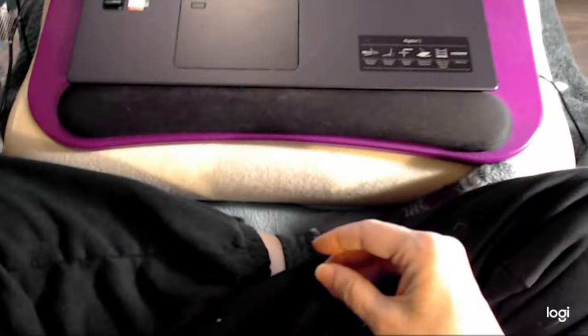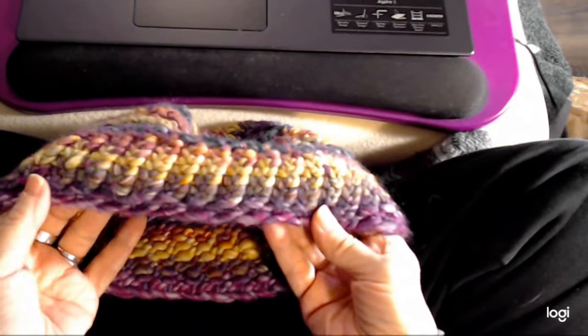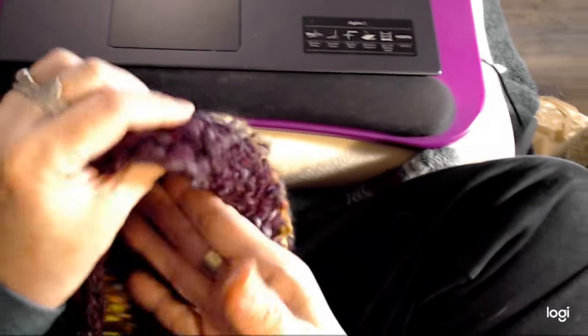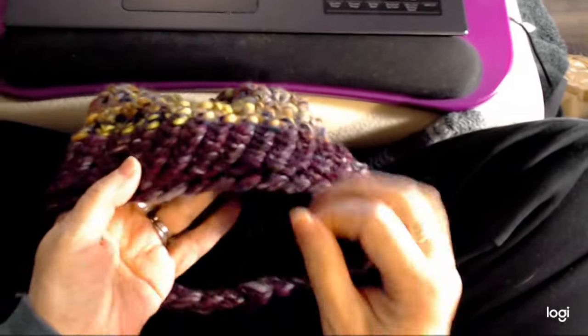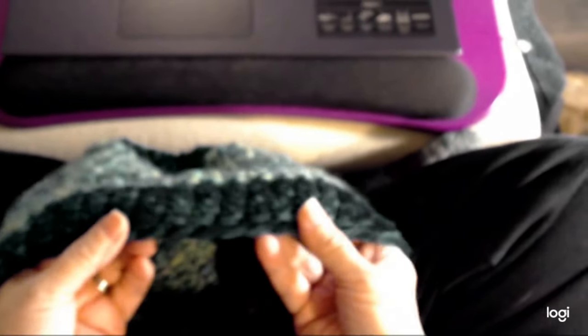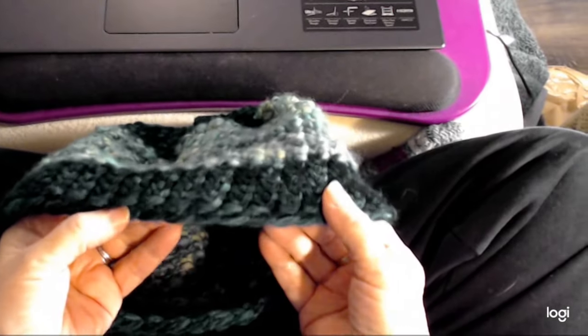I'll show you it on some other pieces. They're a little darker so it might be a little bit harder to see, but there it is on here, and here's how it looks on this one. Harder to see on the darker, I know. I have another one. These are hats I just finished and they all have that on them. Here it's a bit lighter — you can probably see it a little more here.